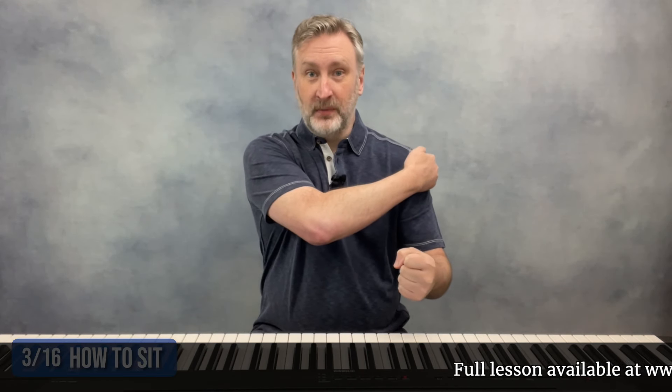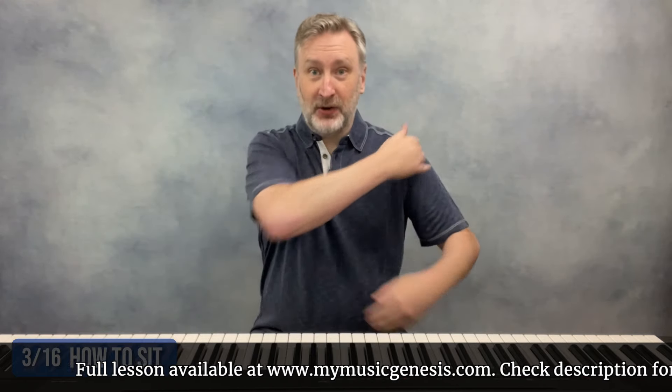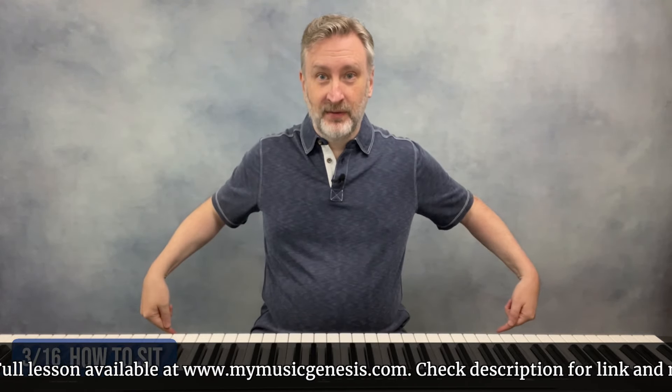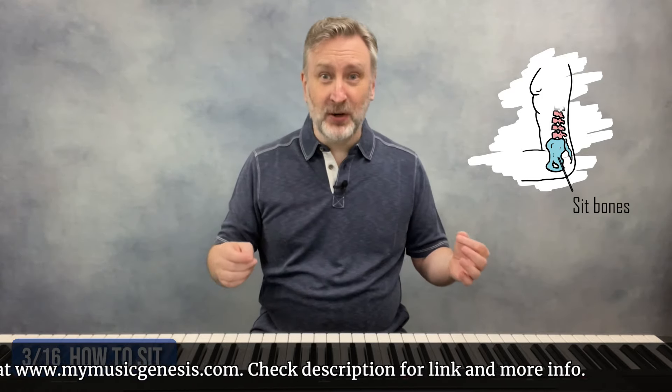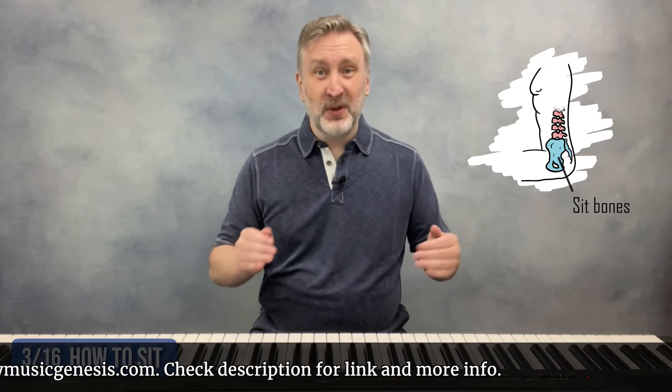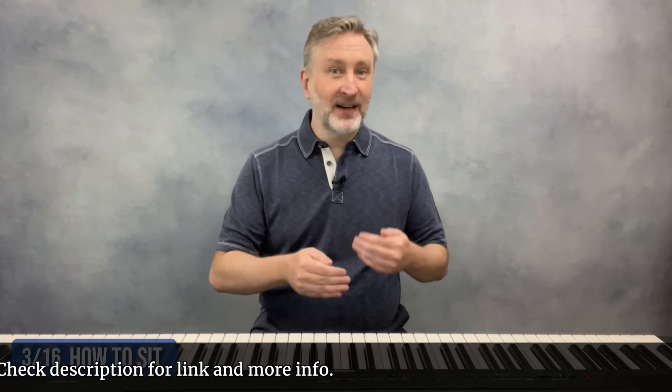That tells you where your shoulder joints should be. From that, you can figure out where your butt should be, because your sit bones should be vertically right under your shoulder joints. Your sit bones are the protuberances on the bottom of your pelvis. Position your bench forwards or backwards so that you're sitting on the front half of the bench — if you're sitting on the whole bench, you'll lose some mobility and balance.